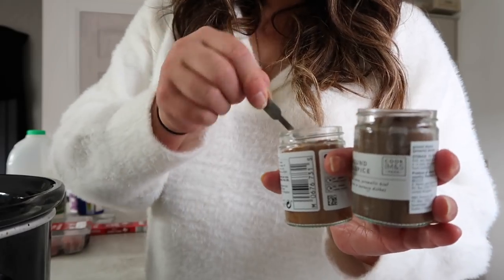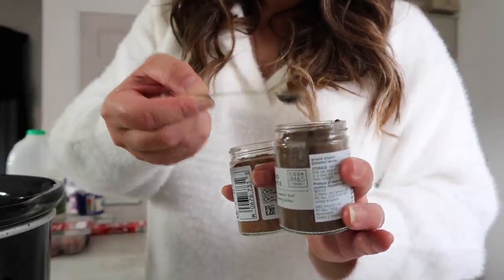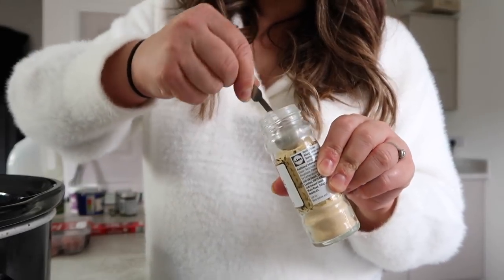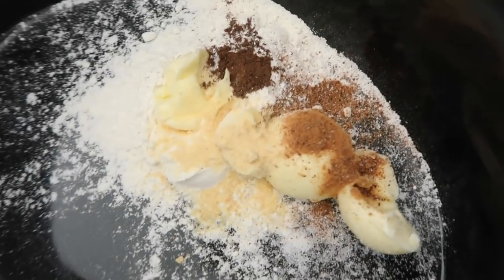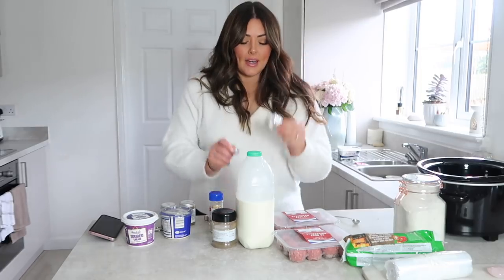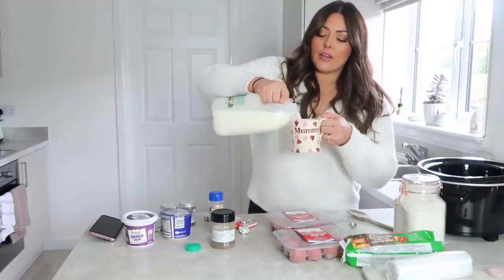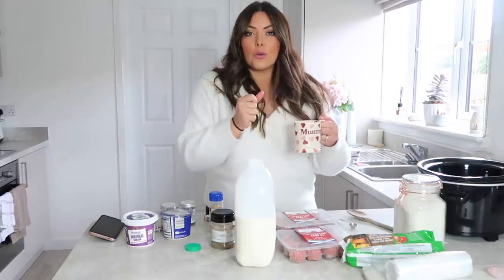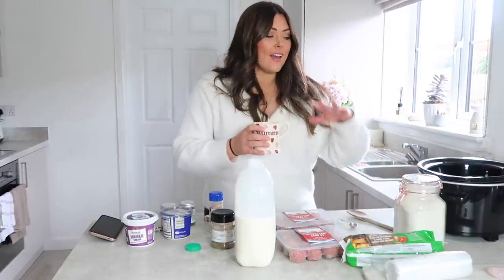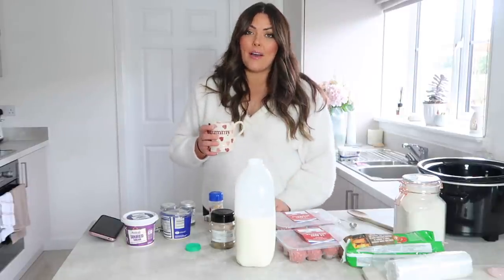I'm going to use a quarter teaspoon of each ground nutmeg and allspice, half a teaspoon of garlic granules, half a teaspoon of salt, and a beef stock cube — just give that a stir. I'm going to pop about three tablespoons of milk into a mug and heat it in the microwave; that'll help get everything going quickly because my slow cooker isn't quite hot enough yet. Then we can add our meatballs, cream, and some pepper and just let it do its thing.